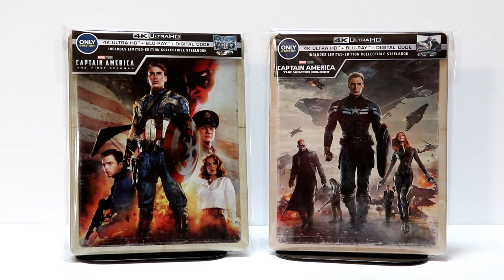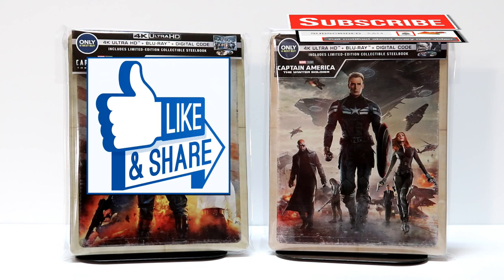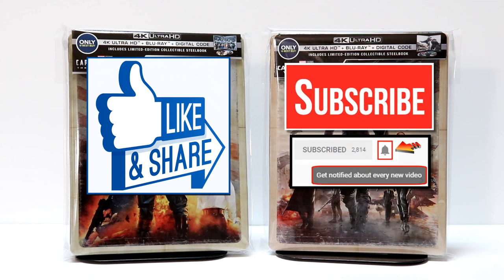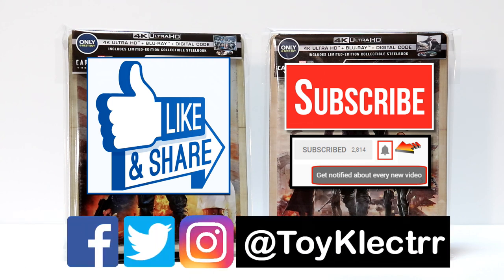Please leave me a comment below — let me know what you think about this Best Buy exclusive, if you're going to be able to pick it up, what you think about the movie, and if you're looking forward to checking these out in 4K. If you like what you saw here today, please give it a thumbs up and share the video. If you haven't subscribed to my channel, I'd really appreciate it if you would. I upload videos once or twice a week, so be sure to hit that notification bell. You can also find me on Facebook, Twitter, and Instagram — we'll see you next time.